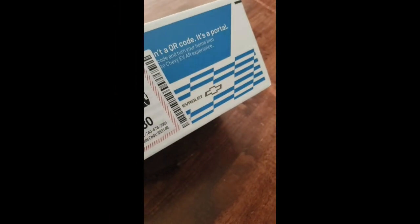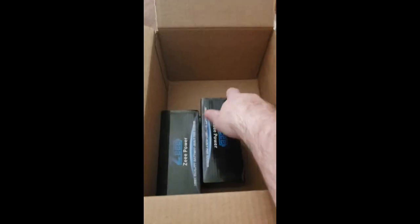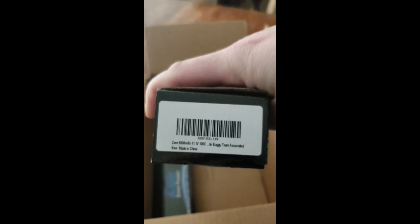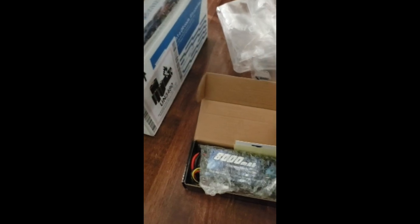What's going on everybody — let's see what we got in the mail today. I know what we got, but I wanted to share it with you. I ordered something from Amazon I wanted to try out: these are SOAR 8000mAh 3S LiPo batteries. I was looking for an alternative to use in my RC cars, so I figured I would give these a shot compared to my Gens Ace.